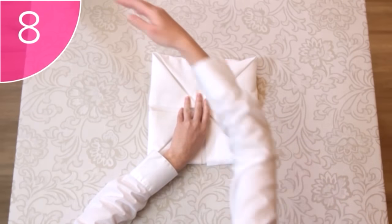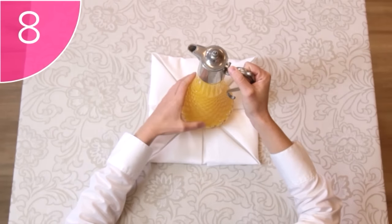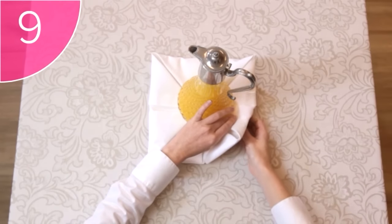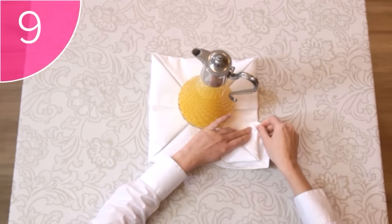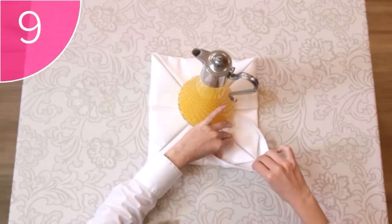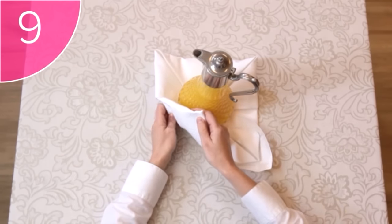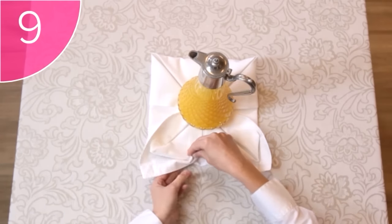Step 8. Use the item you will be displaying to weigh down the corners. Here comes the tricky part. Step 9. Carefully slide your hand underneath the napkin, and pull back the corner slightly, to create this artful double corner — the petals of the lily. Be careful not to pull it back too far, since the top fold will lose its shape.